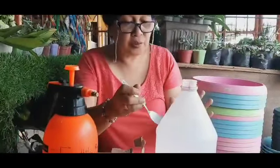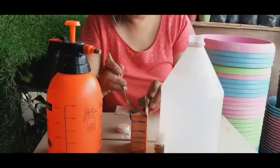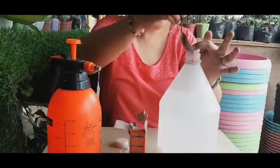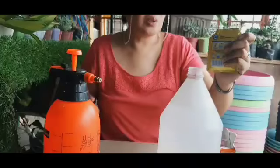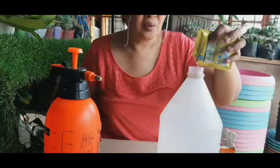Ginamit natin ang timba kaya may konting natapon, so magdadagdag tayo ng kaunting tubig para mapunuan yung natapon. Next, lalagyan natin ng liquid soap — mga dalawang patak lang ang ilalagay natin para sa mixture.